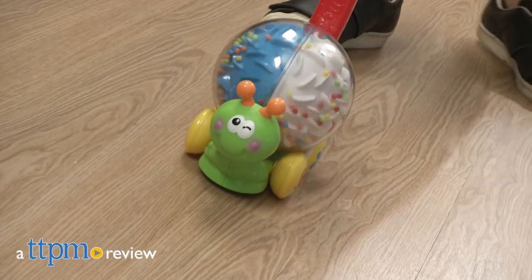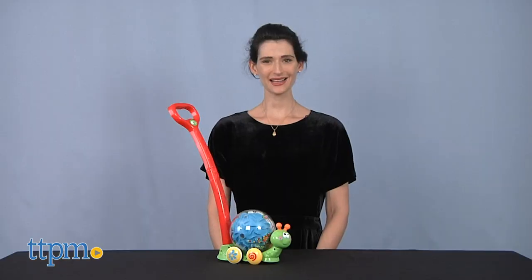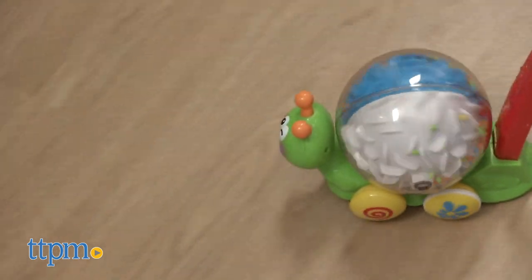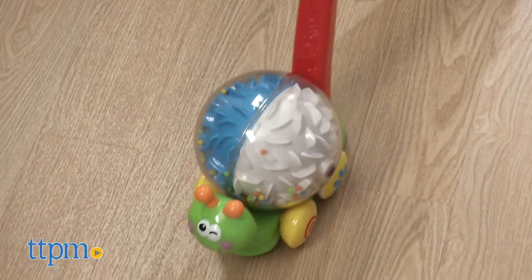A fun push toy to encourage kids to walk. Hi, I'm Lisa from TTPM, here with the Push and Roll Snail from Kidsource. Push the snail paw along and watch the colorful beads roll through the spinning shell.